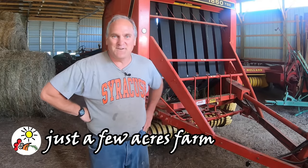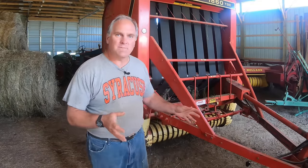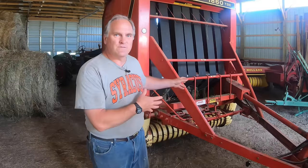Hi, I'm Pete and welcome to Just A Few Acres Farm. This is the third and final video in our Making Hay series. In this video, I'm going to cover the equipment needed to make hay, a little discussion of round and square balers and how each of them work, how to know when the hay is dry enough to bale, and actually baling the hay.